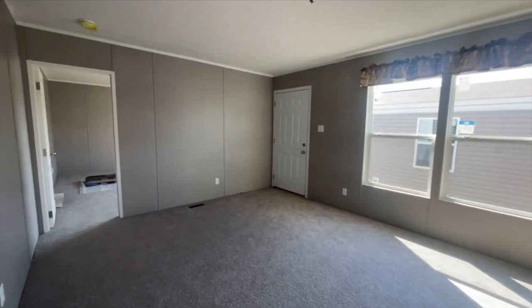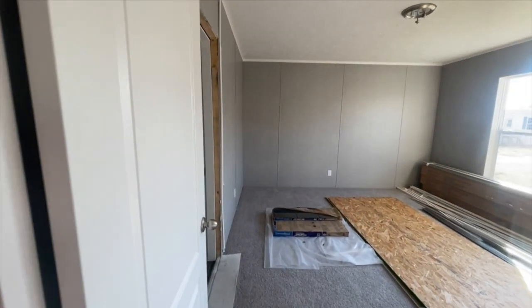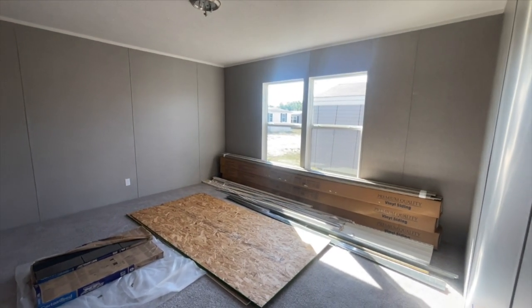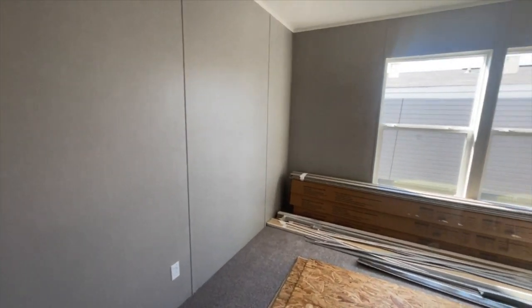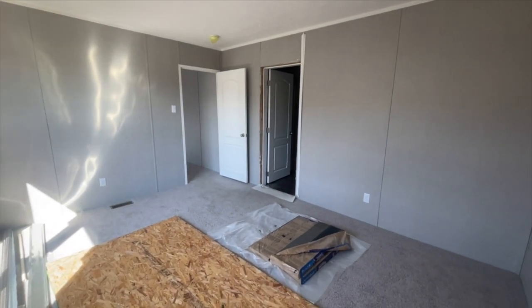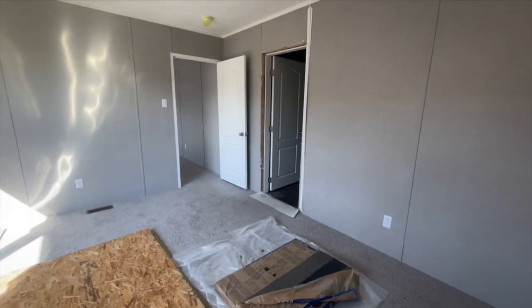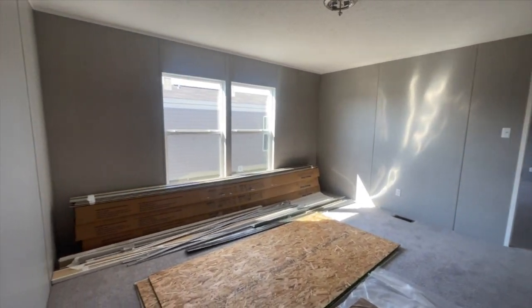This is the first home I'm touring today, so bear with me. This is your master bedroom. Seems to be the same size master as we have — a nice size master. You have space for a king size bed and you could put a little seating area in this room. It's a really nice size master bedroom.